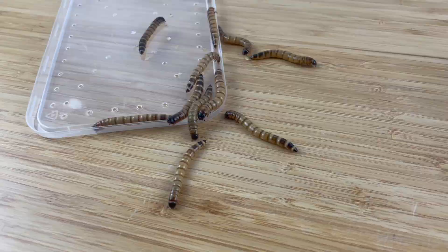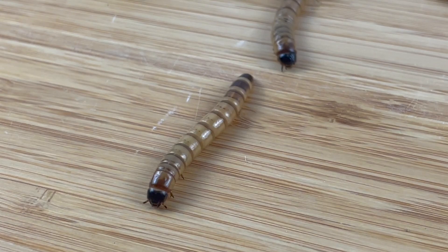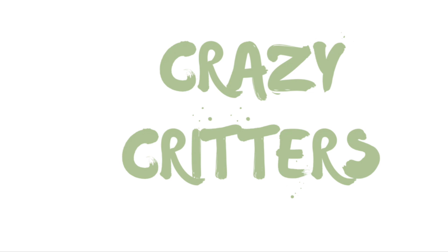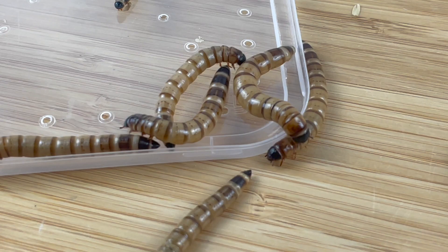I'm going to talk about each feeder insect separately — mealworms first, then crickets and last woodies. To begin your own breeding program you'll have to buy some stock to get started. I recently bought most of my stock from Crazy Critters, an Australian company recommended to me from someone in the AK colony. Their products are great quality, arrived on time and had amazing prices.